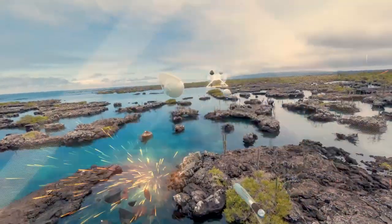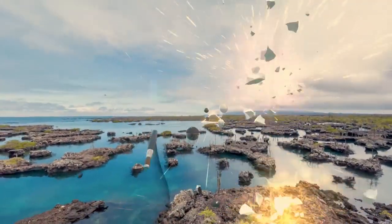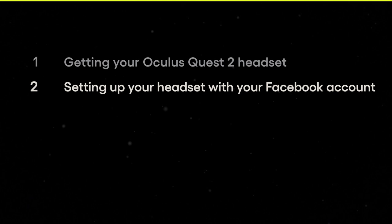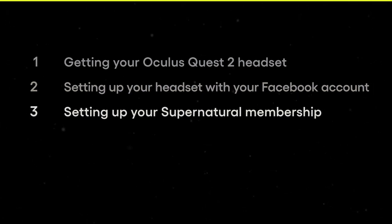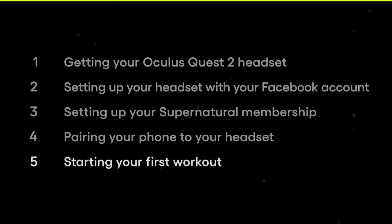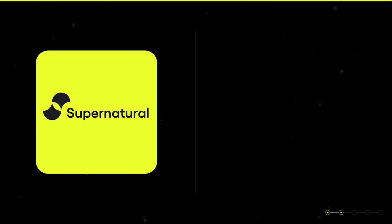In this video, we'll cover: getting your Oculus Quest 2 headset, setting up your headset with your Facebook account, setting up your Supernatural membership, pairing your phone to your headset, and starting your first workout. You can think of Supernatural like an app for your phone, and the Oculus Quest like the phone itself.